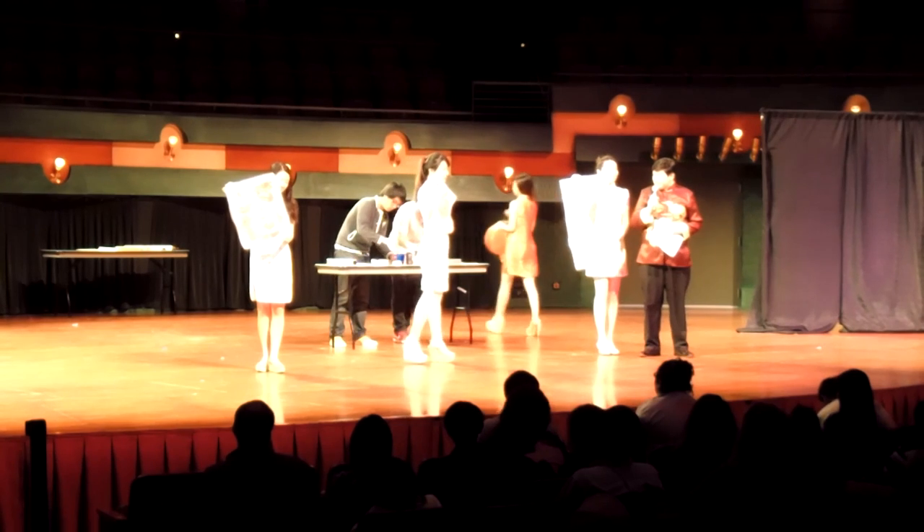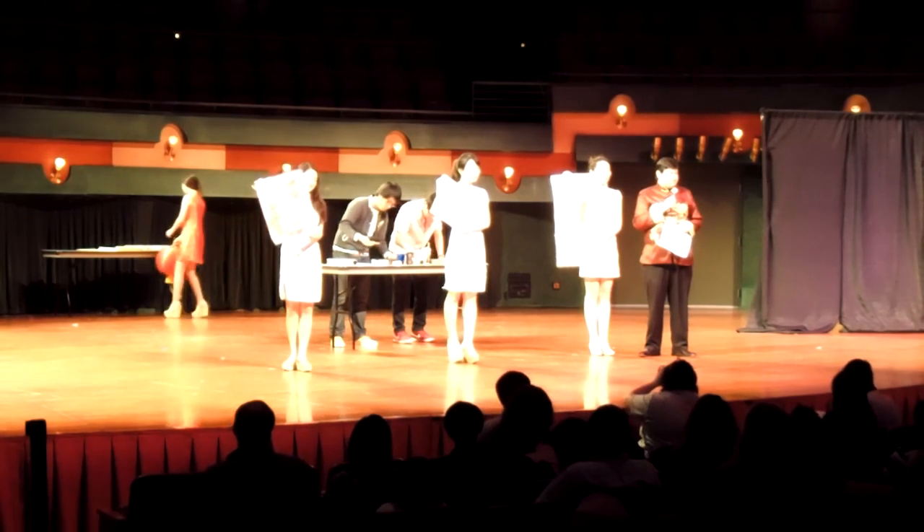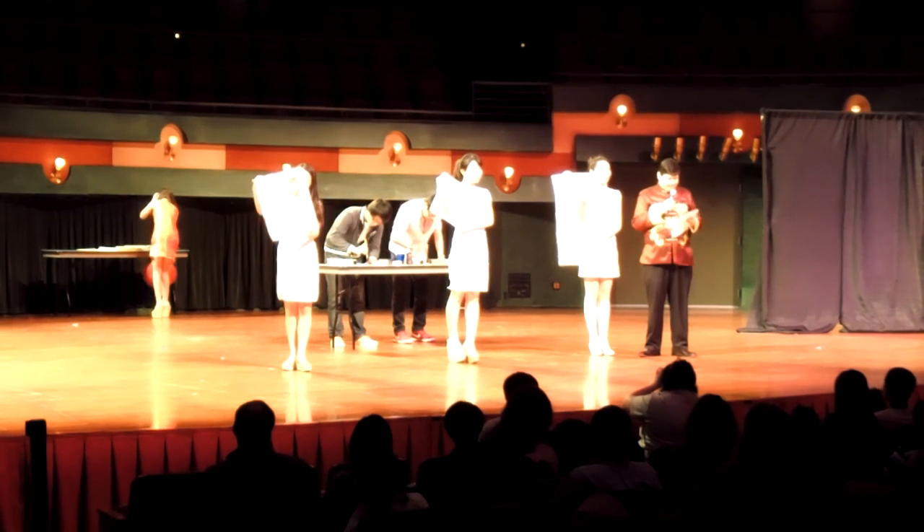The next thing I have to show you are paper cuts. Paper cuts is an art that is about 2,000 years old from China.